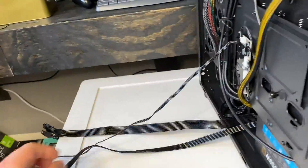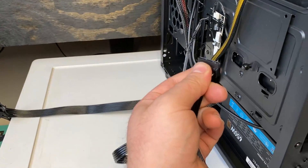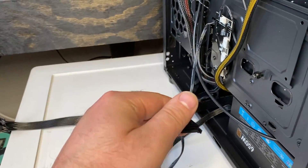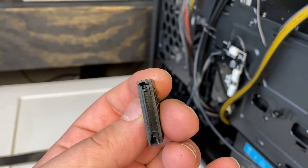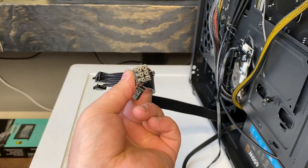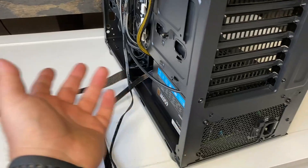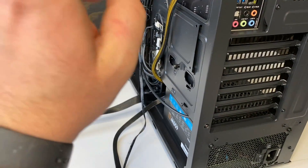And then the final step would be to take your SATA cables and plug in your solid state drives, your hard drives, whatever you have. If you have any SATA connections — in this case I do — I have a solid state drive that I'm going to install, and then I have this fan hub right here that also uses a SATA connection. So I'm going to plug that in, and then once I have the GPU in the computer itself, this one will be for the GPU and you are all set. That's how you install a power supply. I hope you enjoyed this video — don't forget to give it a thumbs up and I will see you in the next one.